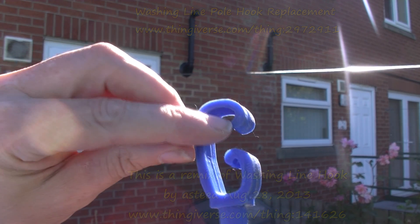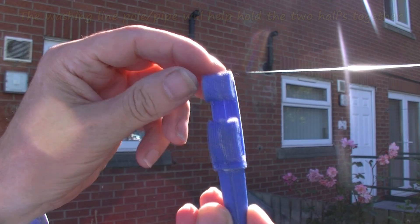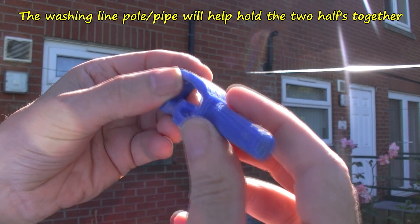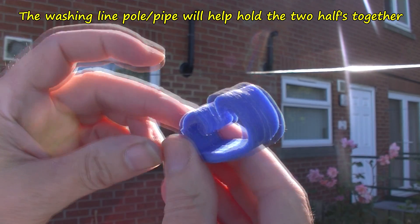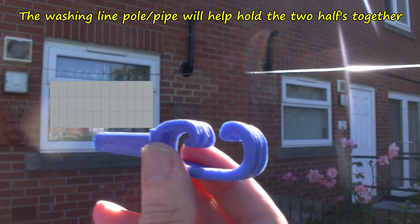On this one it's a bit wider gap here to make it a bit easier to get around the line — that's the main difference. And this is round, printed in two halves so you don't need support. Just glue them together — super glue for PLA, acetone if you use ABS.